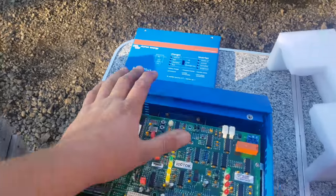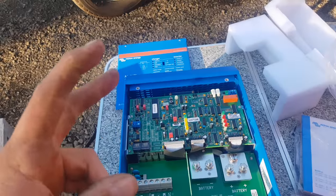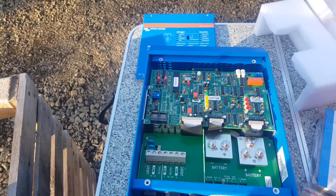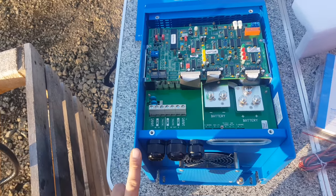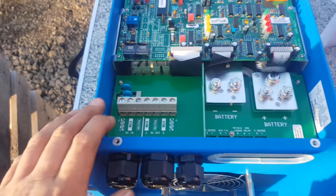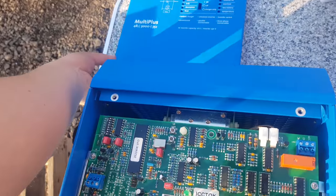This is real deal 3000 VA — not 4000 watt like the switch mode cheapies. This will actually do what it says it will do all day, every day. It charges 35 amps at 48 volts, which is quite substantial if you can do the math on that. You've got comm ports on it so you can program it, change it, run it, do whatever you feel like. Awesome thing.